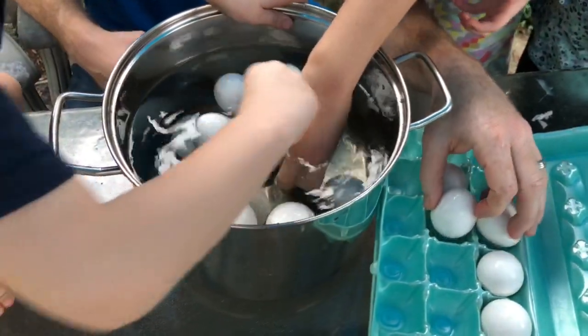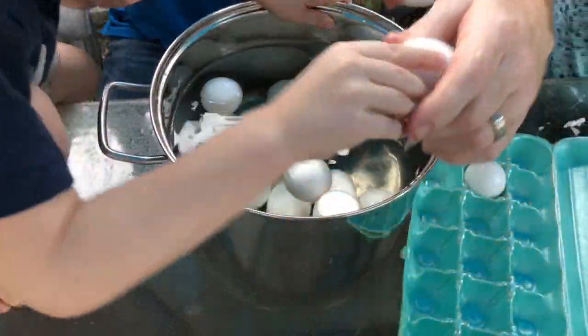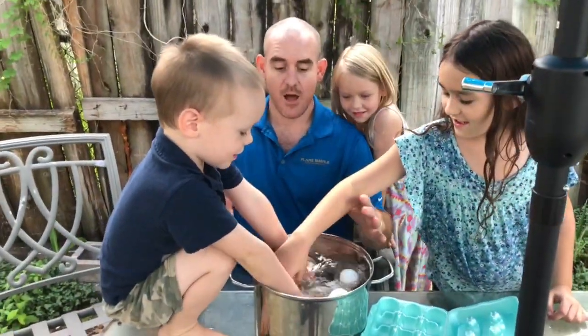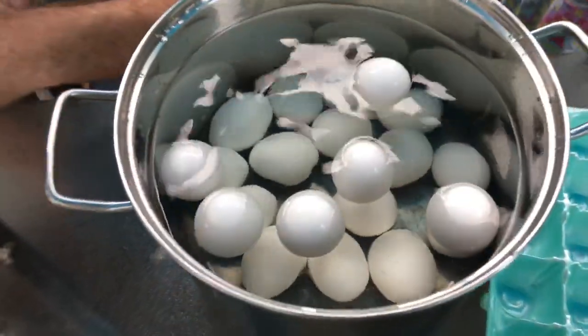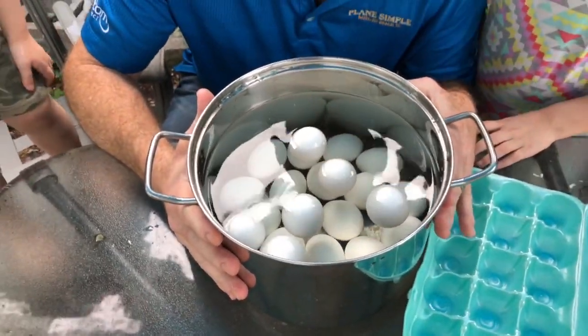We're not going to do all of them because they're needed. Look — you might as well just put them in. Whoa, whoa, whoa — back it off the table!